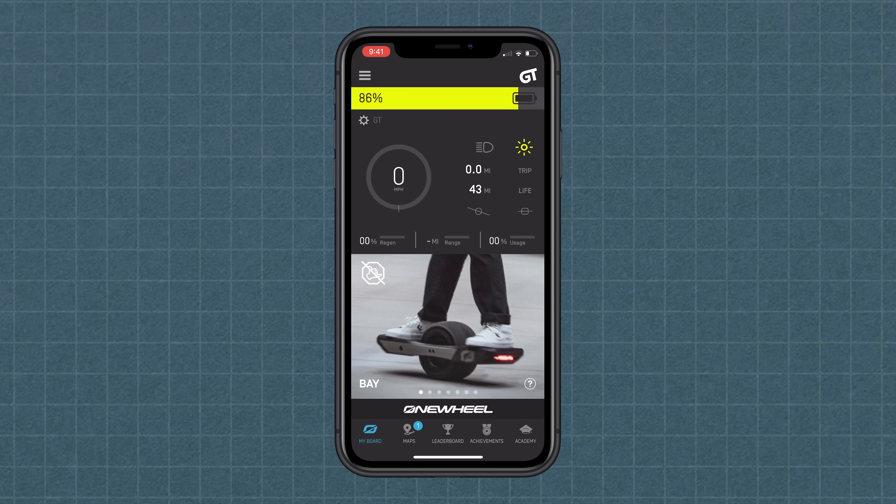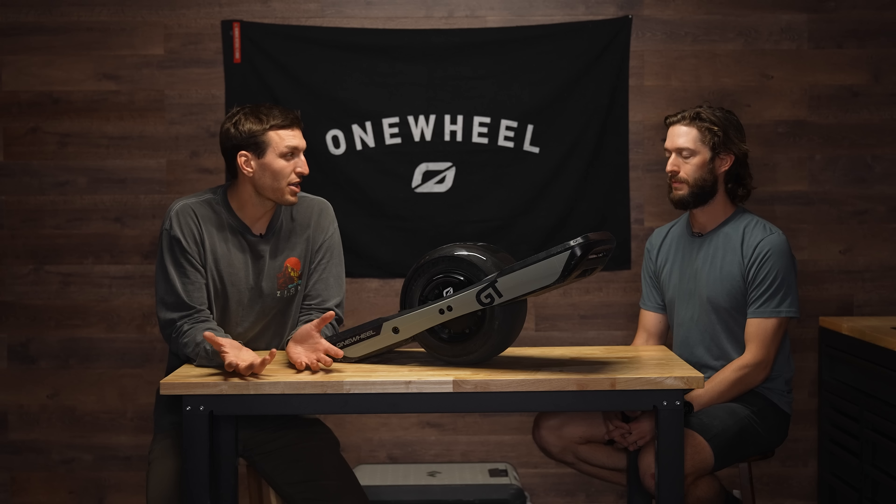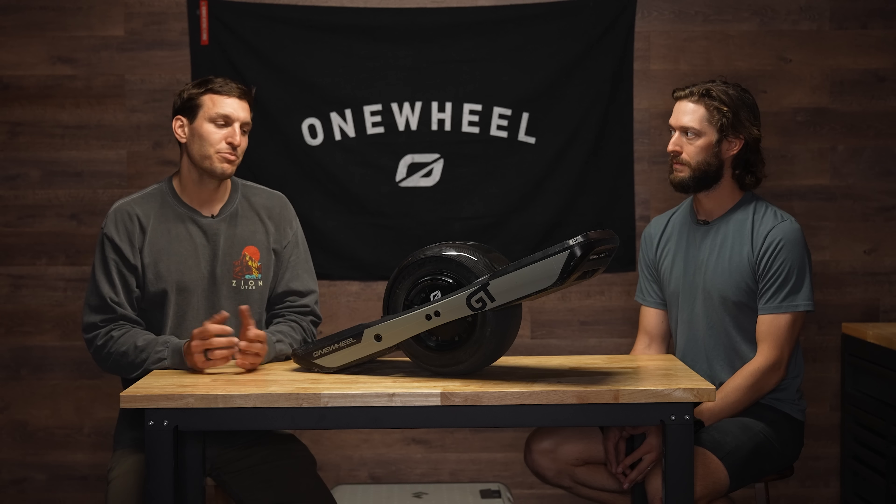Bay shaping — the first thing I noticed about Bay, and that you might notice as well, is that you hit pushback very quickly. It's a Digital Shaping setting I would recommend riding in if you haven't ridden a Onewheel before. If you want to get an understanding of what pushback is, that's a really good way to do it. It's super important to feel that pushback and understand what the board is telling you. That's just meat and potatoes one-wheel riding, so Bay is a good way to do that.